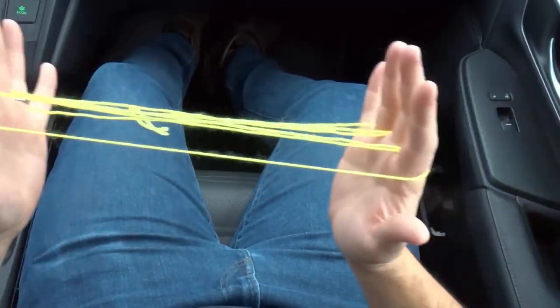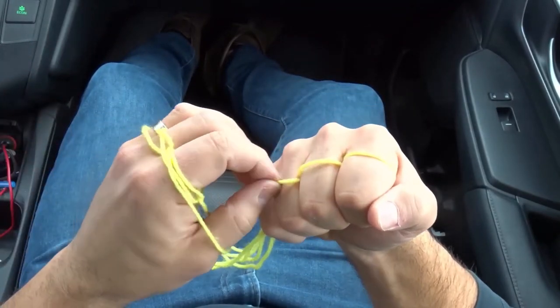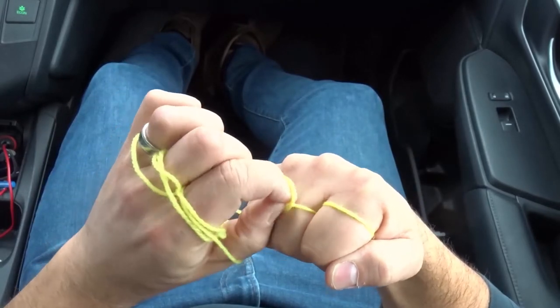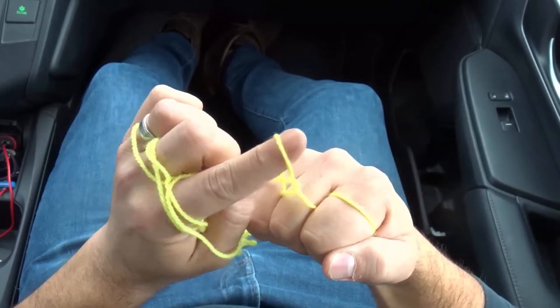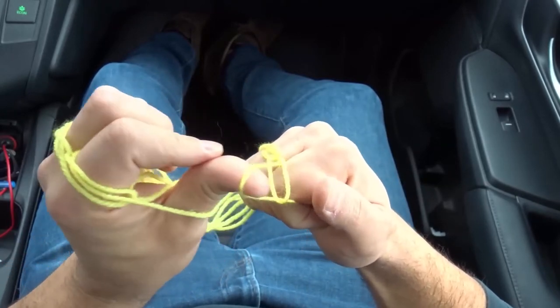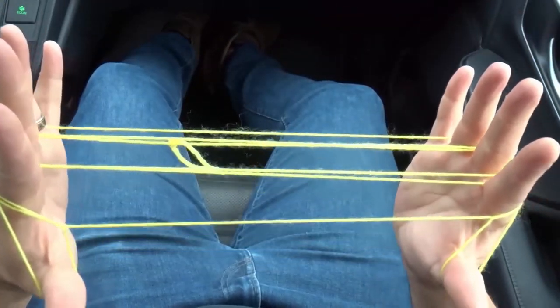We're going to do the same thing on the other hand. Make a fist, face it towards us. Lift up your ring finger loop, go through it, pick up the middle finger loop, then go through that middle finger loop, just like that. Pick up your index finger loop. Take your index finger loop and then bring it back towards the back of the thumb. Open up, just like that — that's what it looks like now.